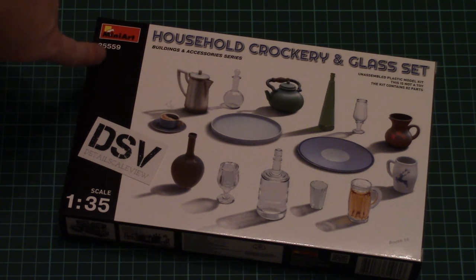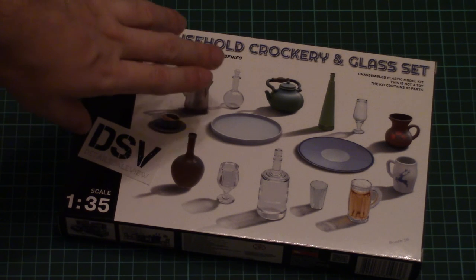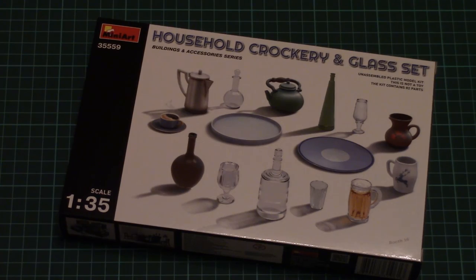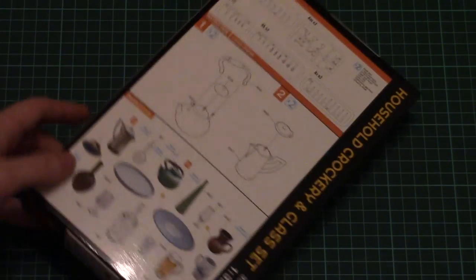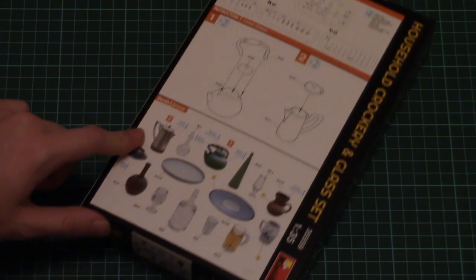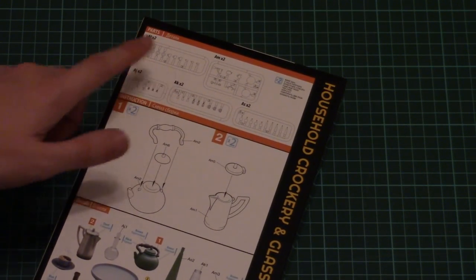As you can see, this is part of the buildings and accessories series from MiniArt, which is more than 1/35 scale, and this time it covers household crockery and glass set. It comes in this nice box — I will remove our logo and here you can see a comparison with my hand, so it's not that big a box. We have nice box art on the front, and on the back side we have an assembly manual for the kettle, also a decals application guide and a parts map. This is a side-opening box.